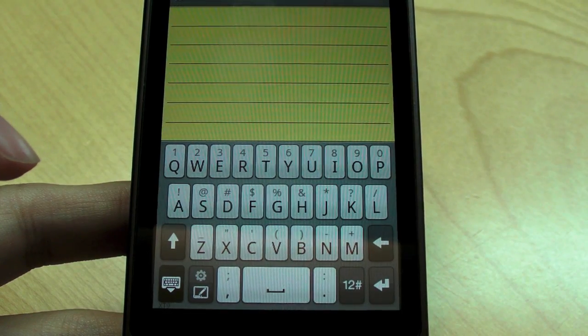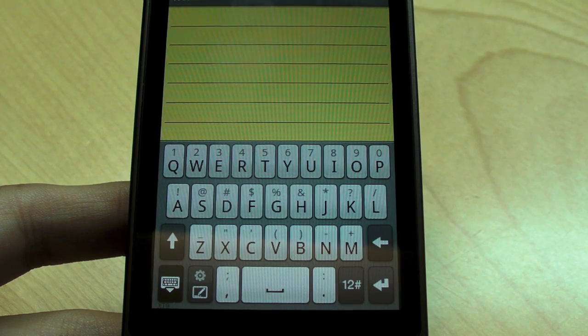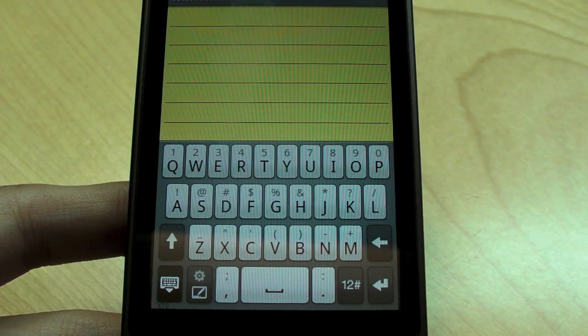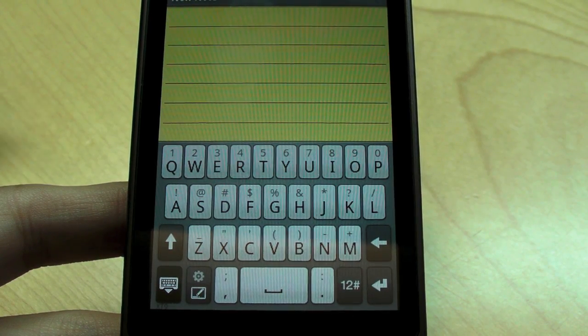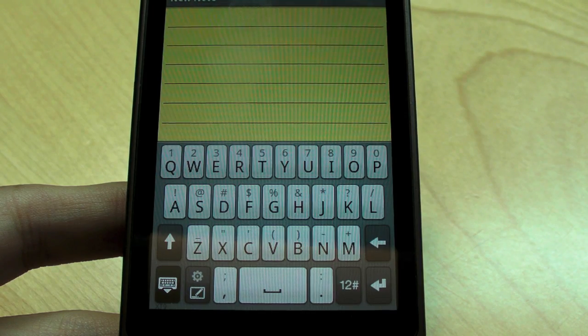Sometimes it becomes really, really sluggish, so you can type faster than it can display. It can lag one to two seconds behind. So that's one of the things that I think HTC should try to optimize.